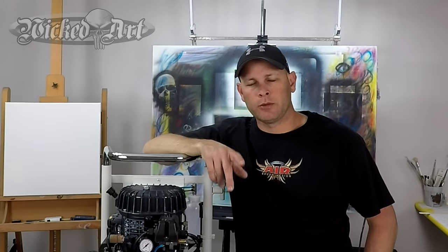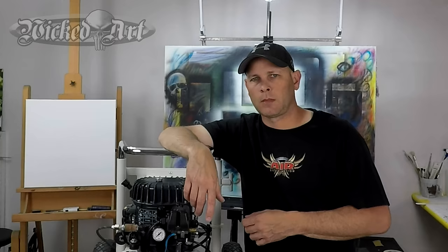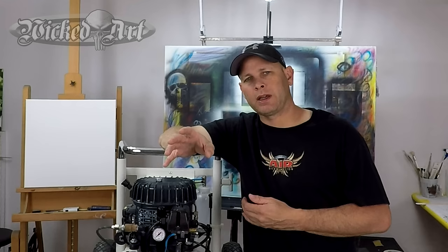Are you setting the air pressure on your air compressor correctly before you start airbrushing? Incorrectly setting your air pressure prior to beginning airbrushing is actually a relatively common problem. It's more so with folks that are just beginning to learn how to airbrush, so I thought I'd throw a video together and show you guys how to do it correctly.